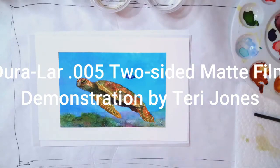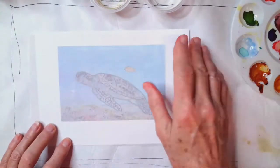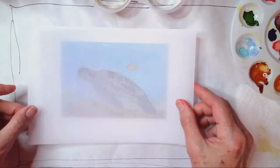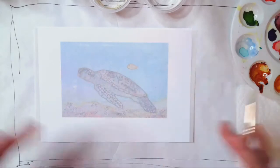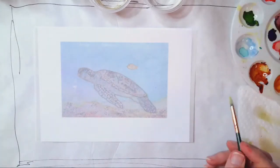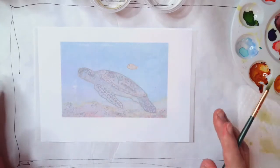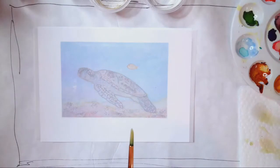Hello fellow inkers, my name is Terri Jones and I'm going to do a demonstration of painting this turtle on a piece of Dorilar paper. Why I love Dorilar is that you can actually see through it. I've taken a rendering of this turtle and put it underneath the Dorilar. This is a painting I had painted many years ago of a turtle I met in Christmas Cove in the US Virgin Islands.